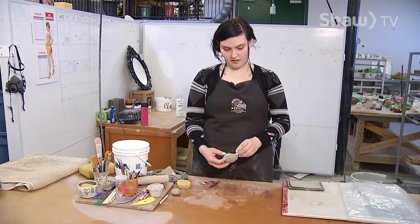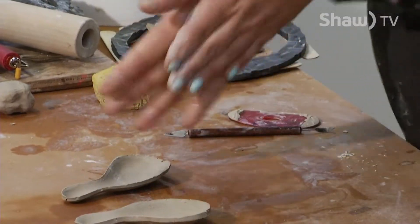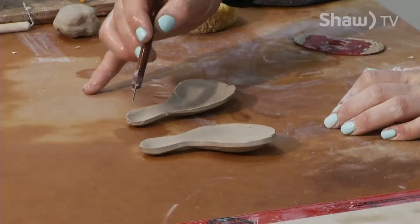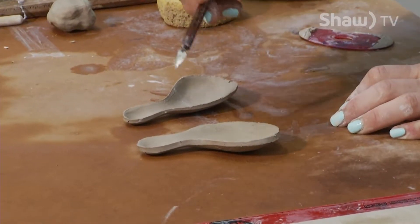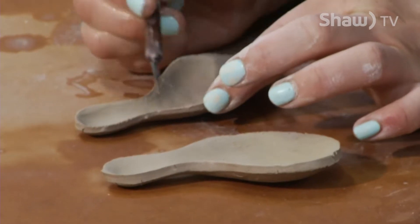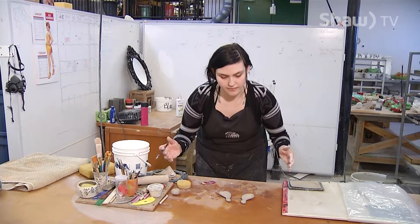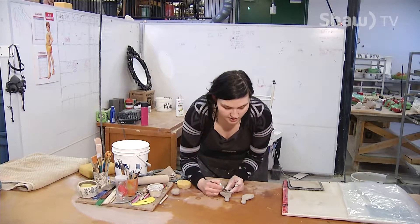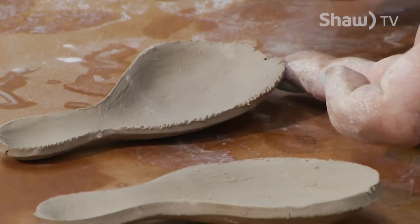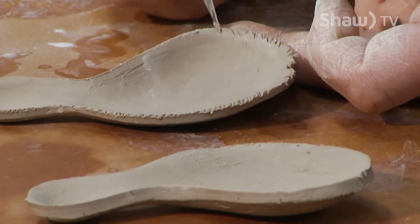You can see the dinosaur body shape is kind of coming together. What I'm going to do now is something called scoring. I'm going to take these edges where they're both going to meet and create surface area by making tiny little notches. Then I'll put ceramic slip on it, which binds both edges of the clay together. If you don't do this correctly or not enough, you're going to get cracking. Clay can be very finicky and it takes a long time to learn, but it is really rewarding.